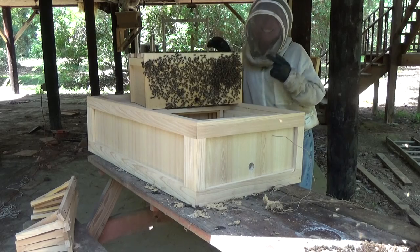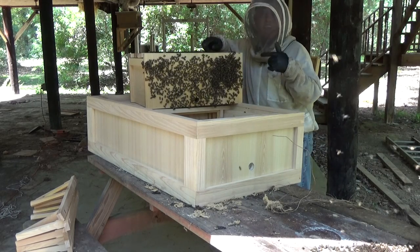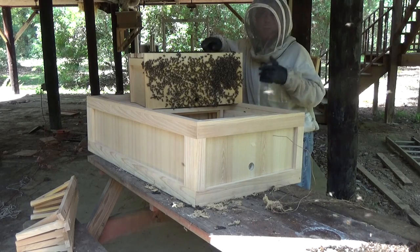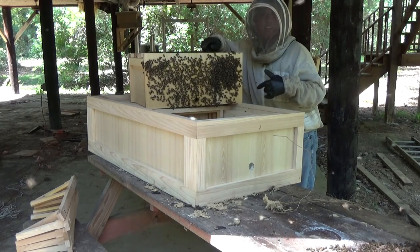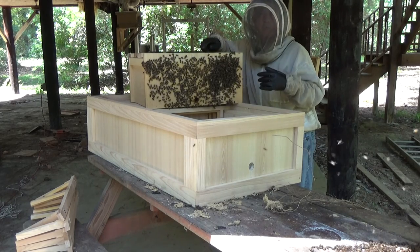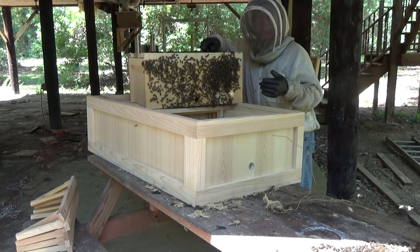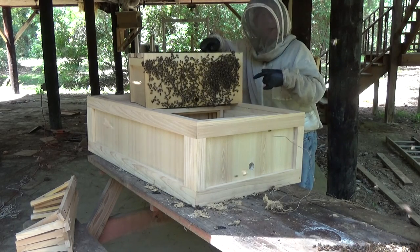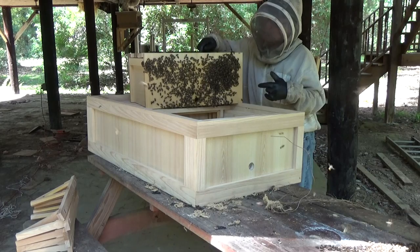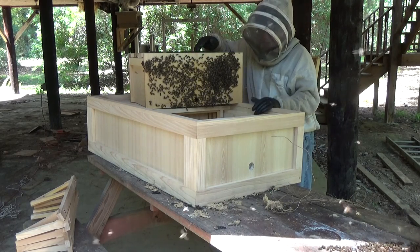That box is heavy, I got to tell you. When I pulled it out — and I made a video on that a few days ago — there were probably 10, 12, 15,000 bees. On about the third handful that I grabbed out of there, there was the queen. So I caged her and put her in there. She's in there and I'm not going to be looking for her — I'm just pulling out the comb and putting things right in order as I'm pulling them out.